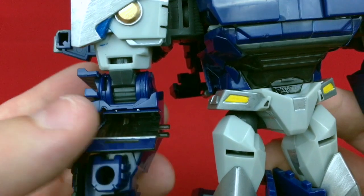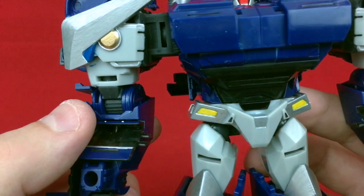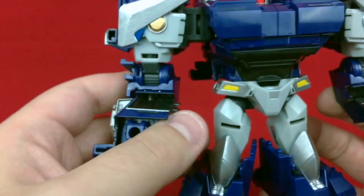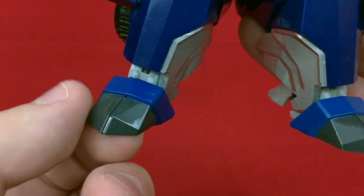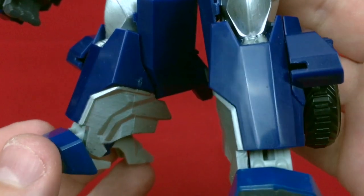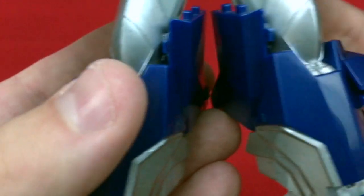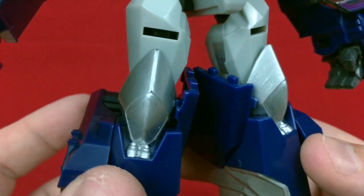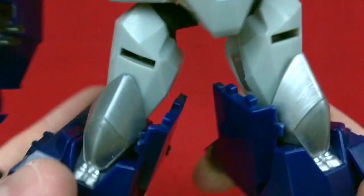I could have gone in and done these joints because those could definitely use some color — according to the reference photos, they were in need of being colored either silver or gold or something like that. But I don't trust myself enough to pull off something that intricate, and there's also so much junk right around here, so I left it blue. Getting a closer look down here, you can see the blue that I painted on the feet, and the silver on the insides here — I probably should have done this part in black, but whatever. I'm not going to undo it now.